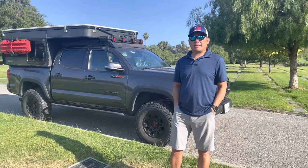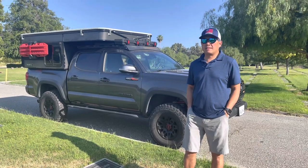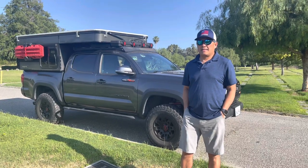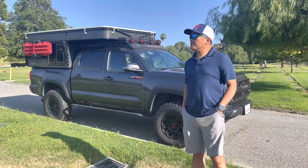Hi guys, today I'm going to show you the interior build I've been working on for more than a couple of months. It's going to be a very good interior build — it's a unique one. But before I do that, I'm going to show you what I did around my vehicle.